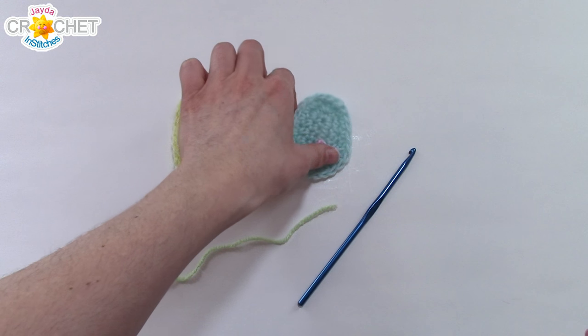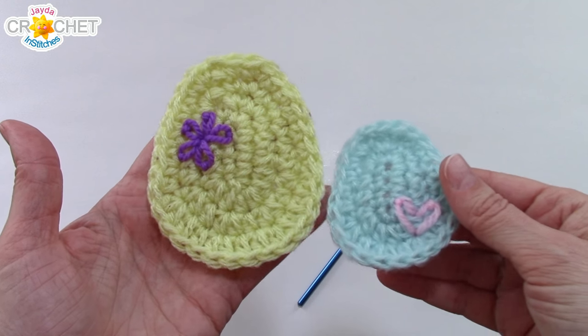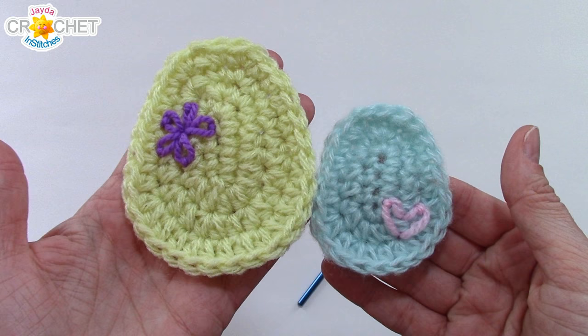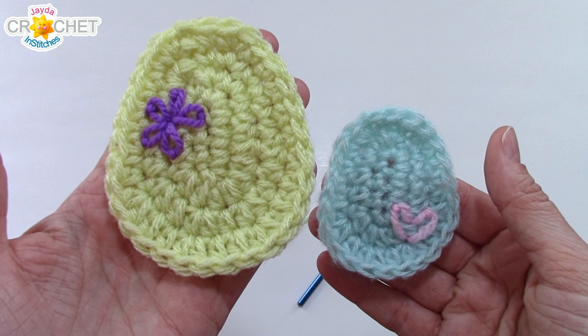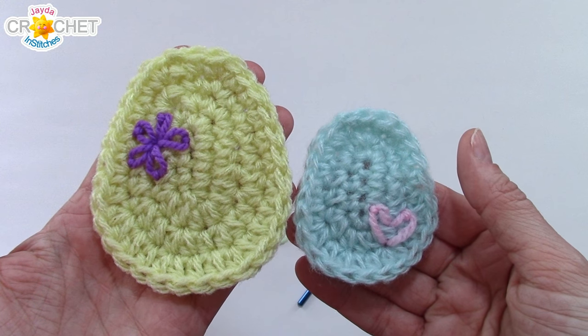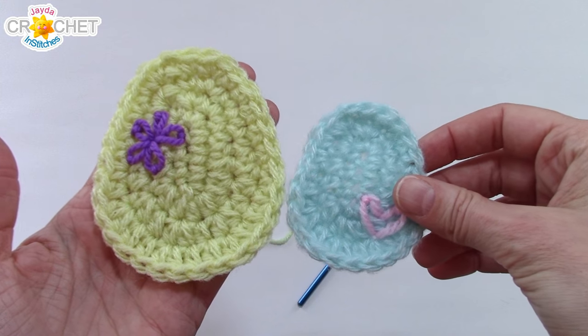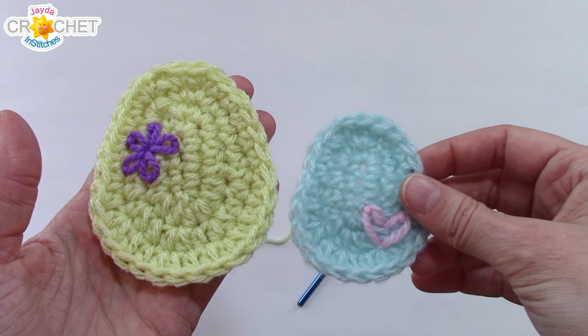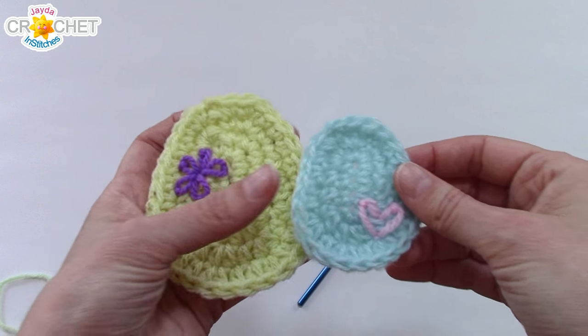I'm going to show you how to make two different egg sizes today — a large and a small. These are both made using worsted weight and my size 4.25 millimeter hook. This is four rows; this is three rows, so that gives you an idea of the difference in size. I'll show you when we get to the end of row three what to do if you want to make the small one, and then we'll continue on with row four to make the big one.